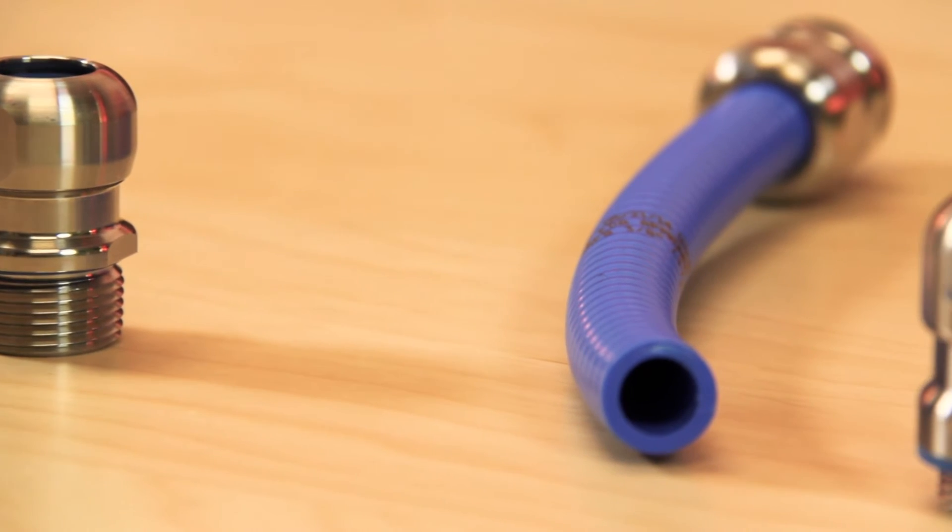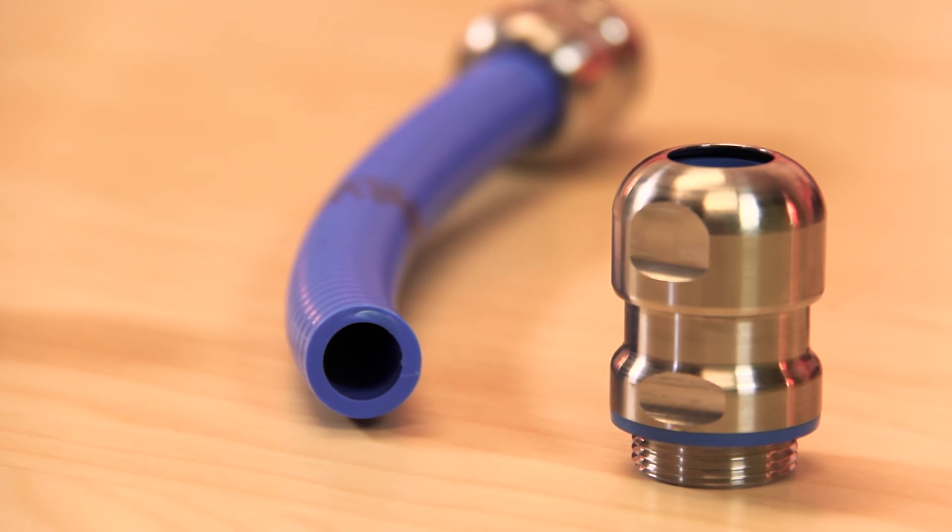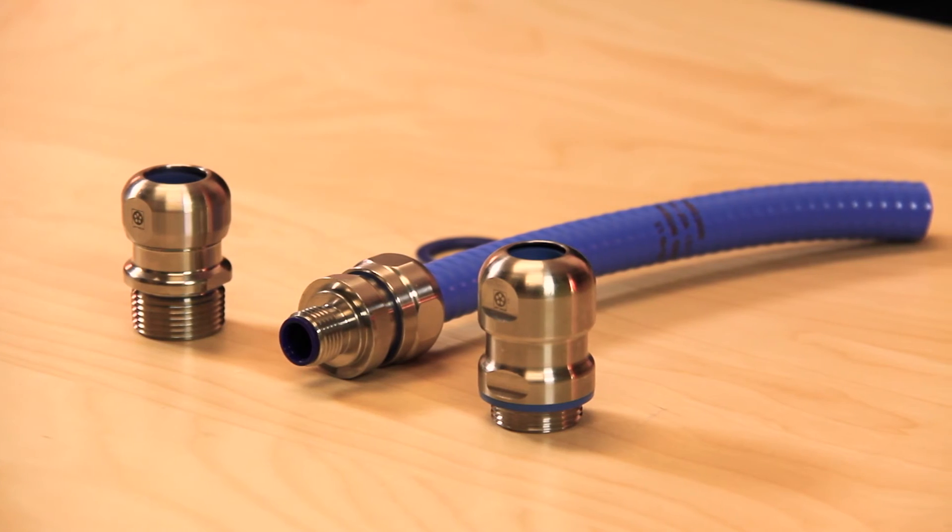SkinTop Hygienic Glands feature integral food grade silicone O-rings for IP68 protection at 5 bar. They are rated for temperatures from negative 40 to 100 degrees Celsius. The first SkinTop Hygienic models are intended for use in splash zones and not for direct contact with food or pharmaceuticals.